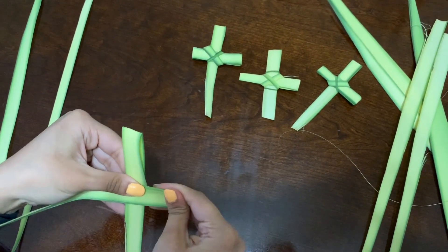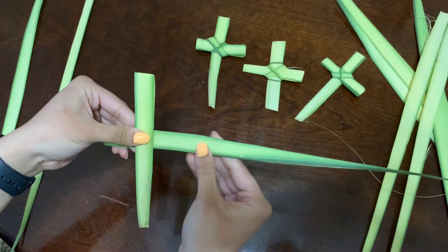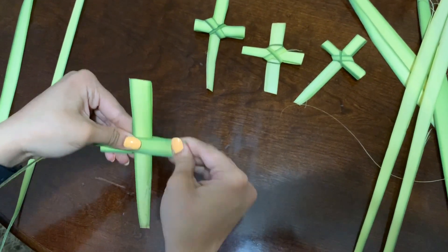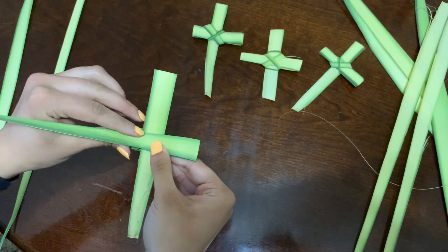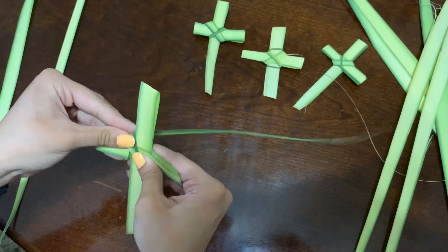Push there, then you're going to flip it back over and do the same thing on the other side. And once you have it there, you're going to fold this up, and that's when you start wrapping it.